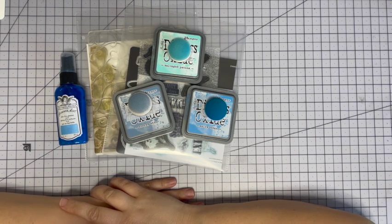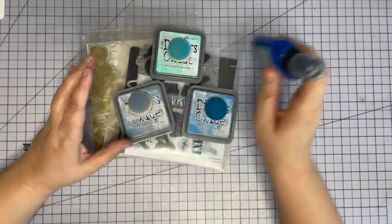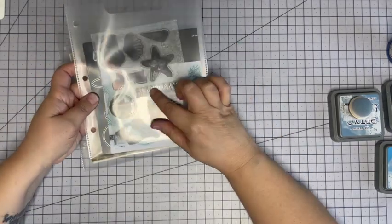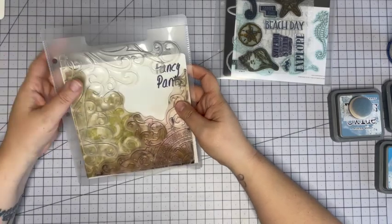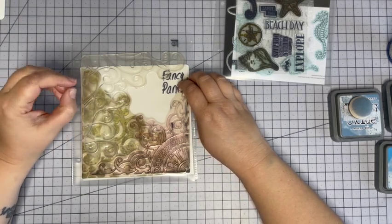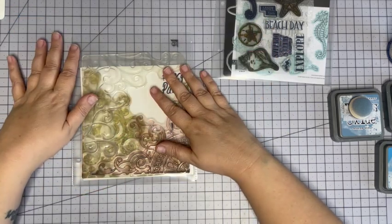Hey homies, welcome back! Today I have an art journal page to share. We're going to use some Tattered Angels Glimmer Mist - this is really old, this color is called Sea Blue. I've got three Distress Oxides: Stormy Sky, Salty Ocean, and Salvaged Patina, and two stamp sets. This is a Close to My Heart stamp set from last year, and these swirly whirly stamps I've had for 140 years - these are from Fancy Pants Designs, way back in the heyday of scrapbooking. They used to sell these giant 12x12 stamp sets.